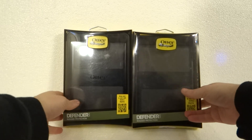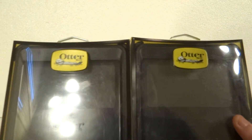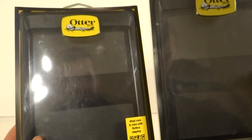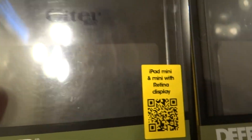Hey everybody, this is Kevin from StigmaSearch.com, where we protect brands from online counterfeiting. We're going to show you the difference between the real and fake OtterBox for the iPad Mini and Mini with Retina display.